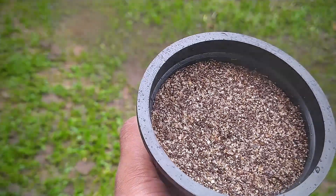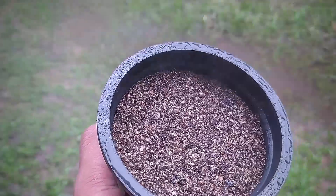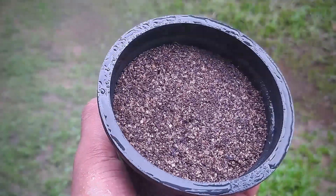Using a spray bottle, mist the surface to ensure the seeds make contact with the moist media. Make sure to use distilled or rainwater.